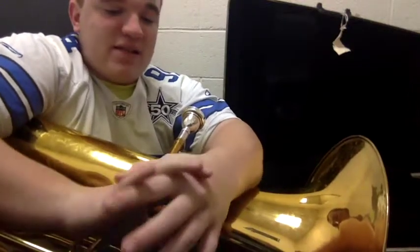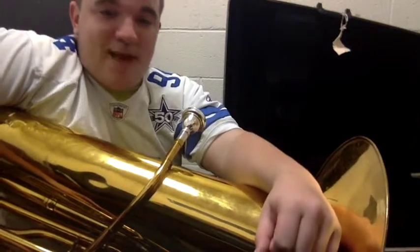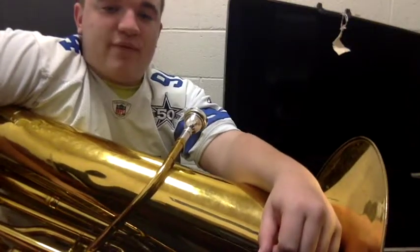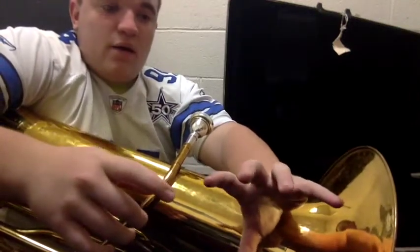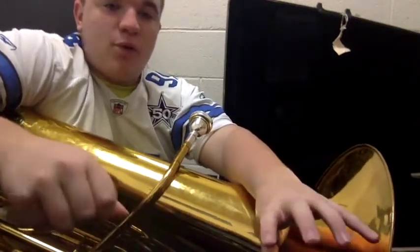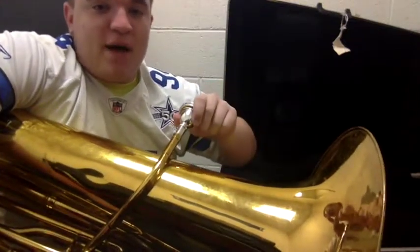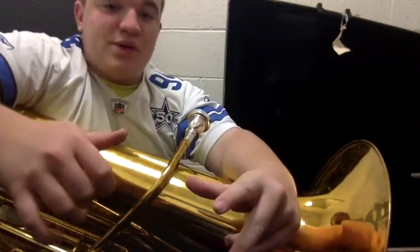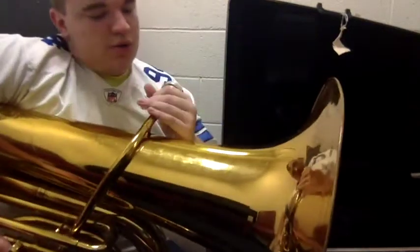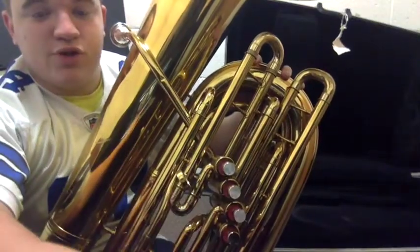The best thing to do if the mouthpiece gets stuck is to take the tuba to your band director and have them remove it — either with a robo wrench, which only tightens enough to grip what it's pulling, or with a special device that pulls mouthpieces out. Once you've got your mouthpiece in, you're all set up and that's how you put a tuba together.